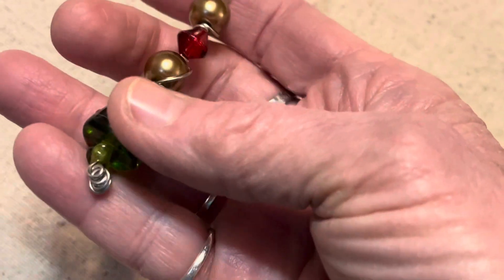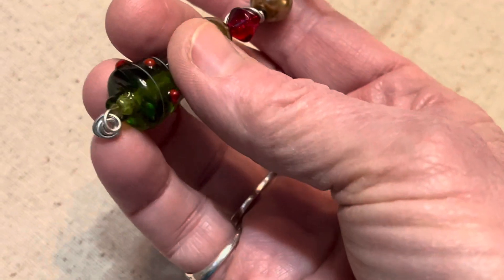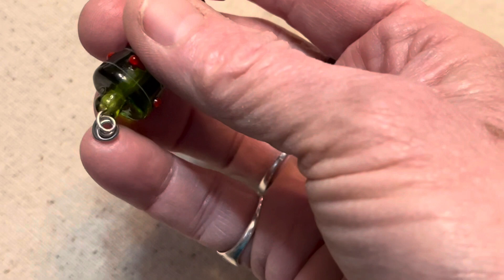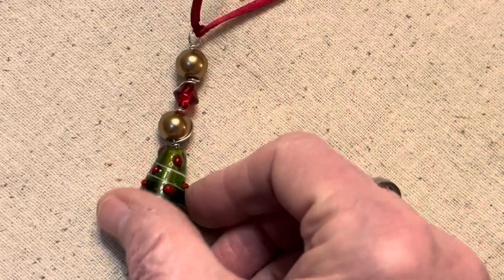And then at the bottom I just curled the wire around some round nose pliers and rolled it up until it got to the bottom. So we have this little small ornament that looks actually pretty nice on the tree.